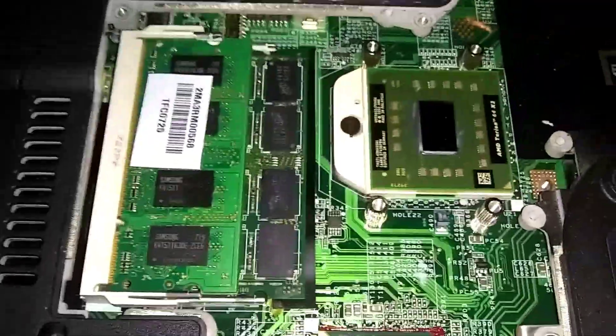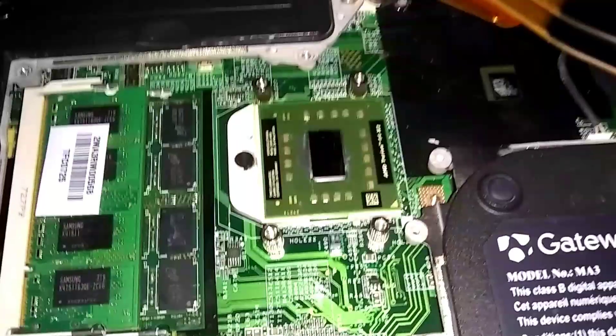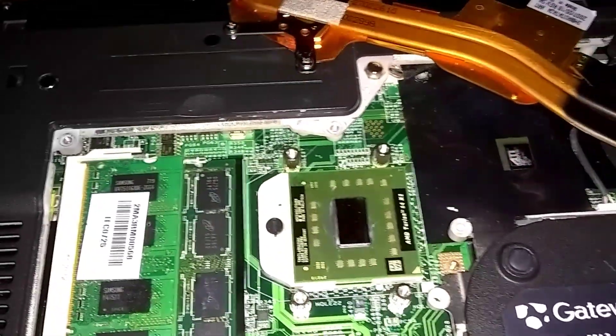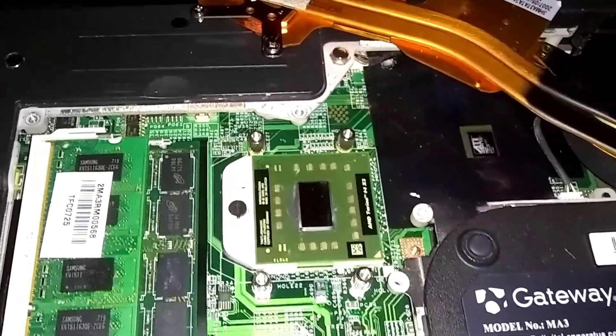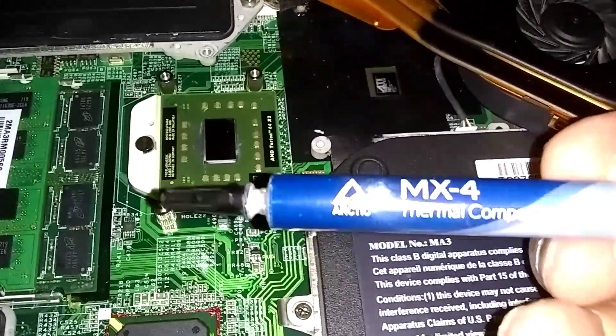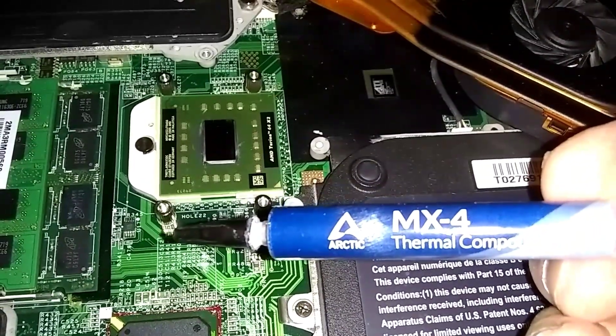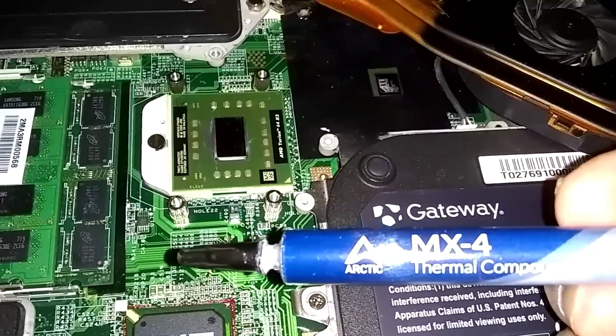I got this thermal grease at microcenter.com. It's Arctic MX4 thermal compound. I'll leave a link for it in the description.